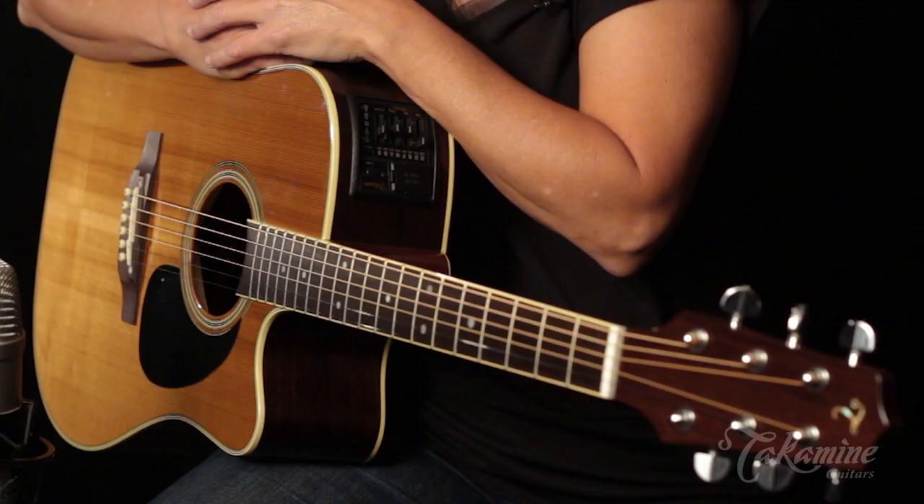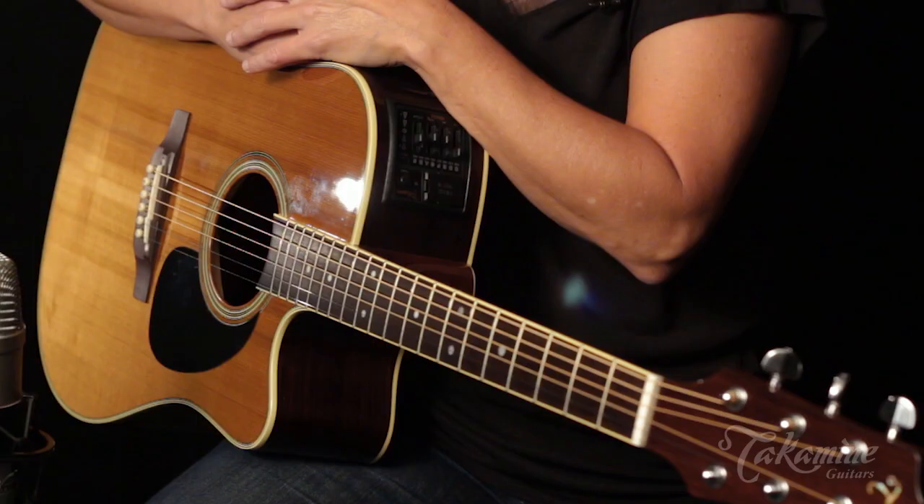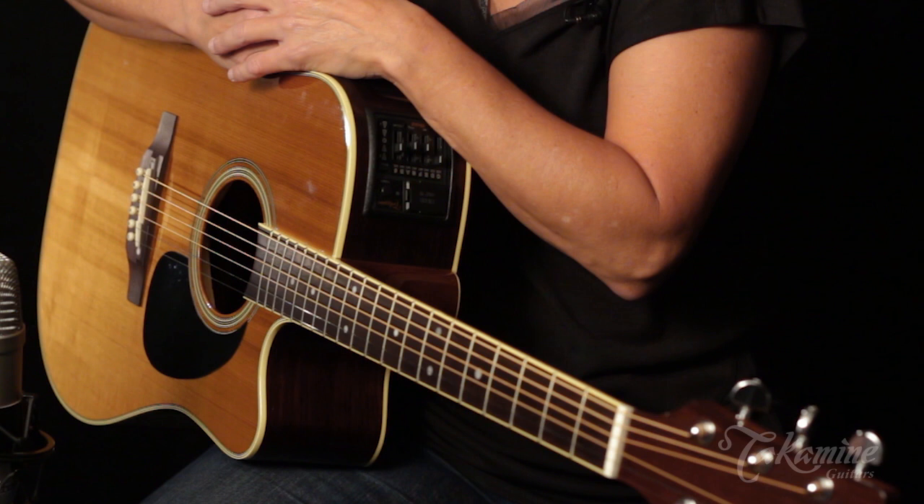The rosewood back and sides help with a mid-range quality that's very even throughout the range. Your high end is evenly detailed, your low end isn't boomy. The rosewood helps to that effect a lot.